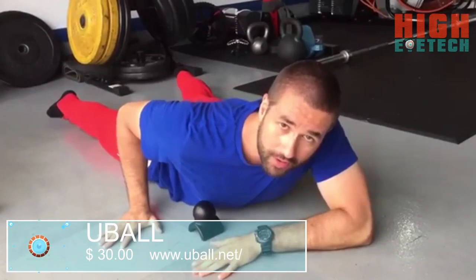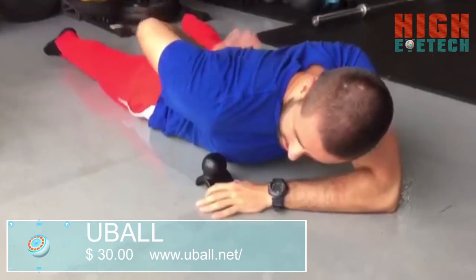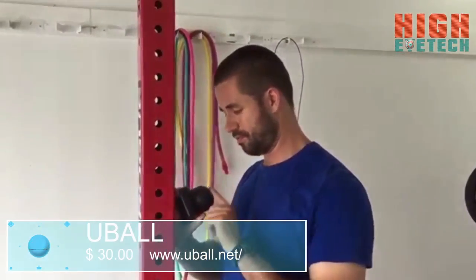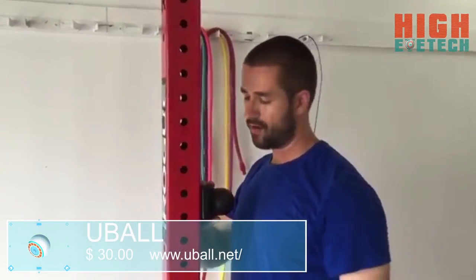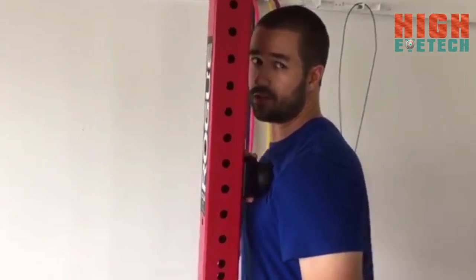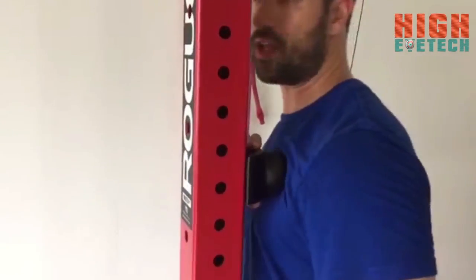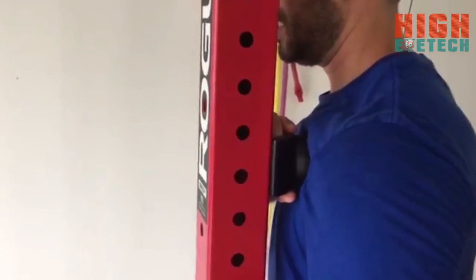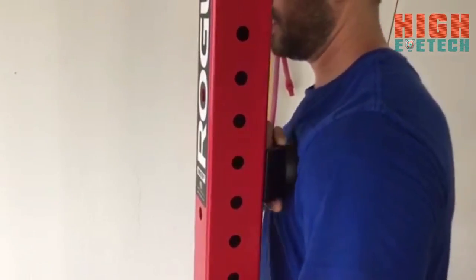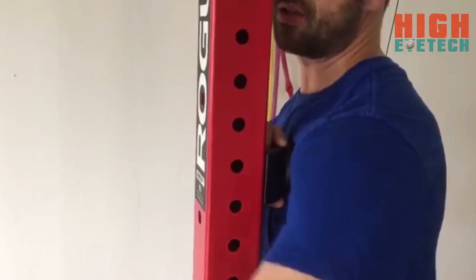Use the ball of the U-Ball on your pec. To get a different angle on your pecs, put the U-Ball on a rack like so and just lean into it — hold it with the opposite hand to really get in there. It's just a different way and different angle to really get into your pecs.